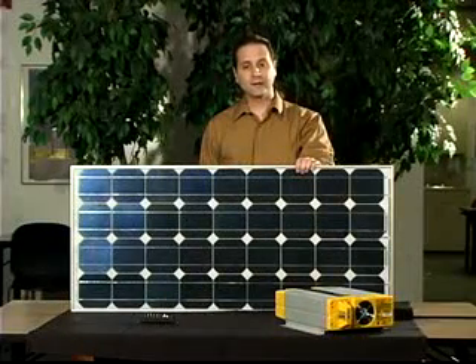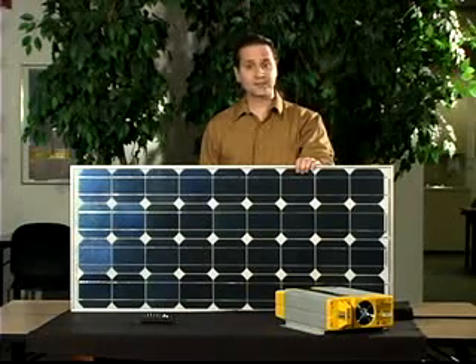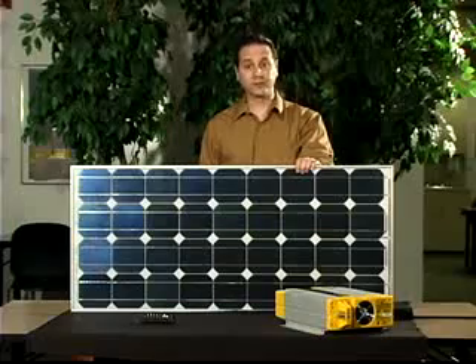Solar electric could power everything from a small yard light to an entire house. It could power pumps, appliances, sign lights — anything you use electricity for.